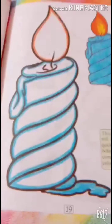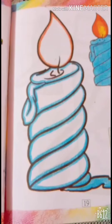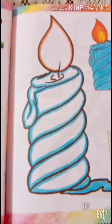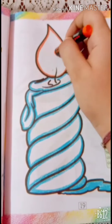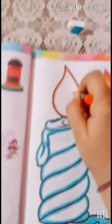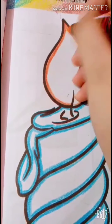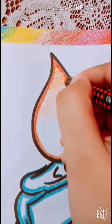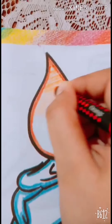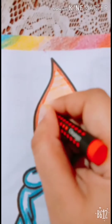Now we will start our coloring work. Okay. Take out orange color from your color box. We will do coloring with orange color in this part. So, let's start from left to right, right to left. Left to right, right to left.